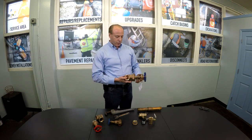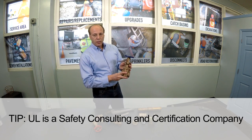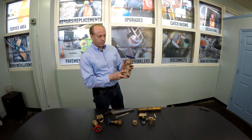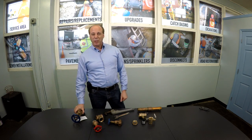Another important thing about an OS&Y valve: it has to be UL listed — that's the Underwriters Laboratories, an internationally recognized organization that tests products. And those are your three main types of valves. I hope that's been of some help to you.